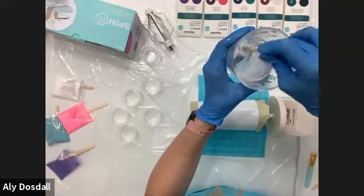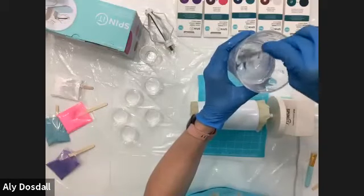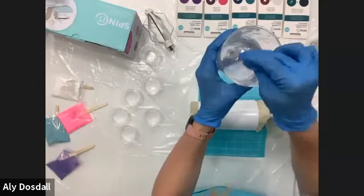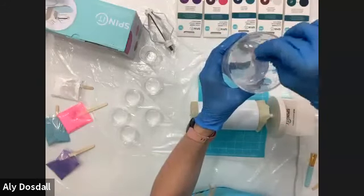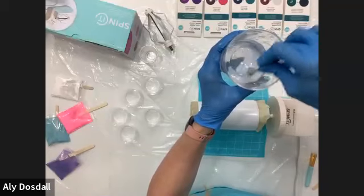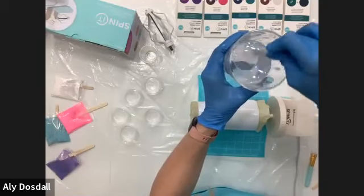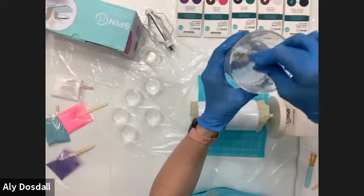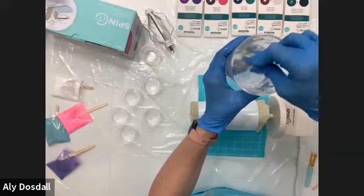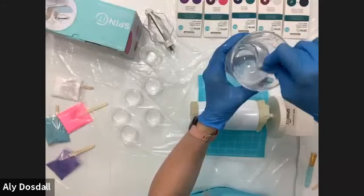A quick question from the audience: if resin gets on a surface, any tips on removing it? Yes — if it's still wet and hasn't cured, you can use rubbing alcohol, nail polish remover, or turpentine to help it come off. On some surfaces, if you let it cure it will peel off. Silicone is one of those surfaces where it peels right off, but on most plastics, resin will bond and not release — other than silicone.